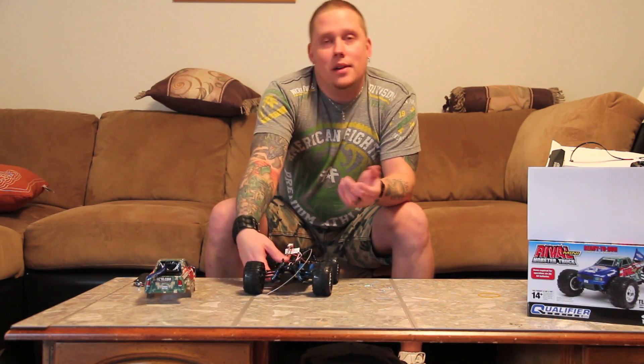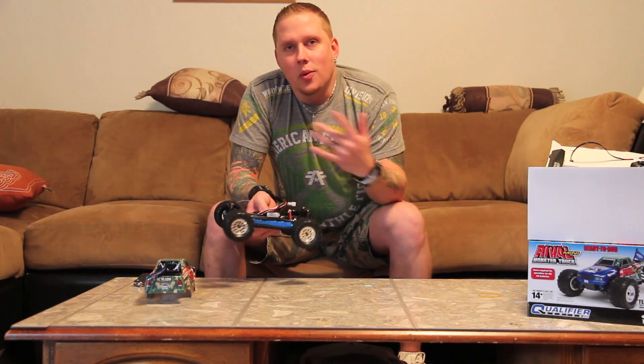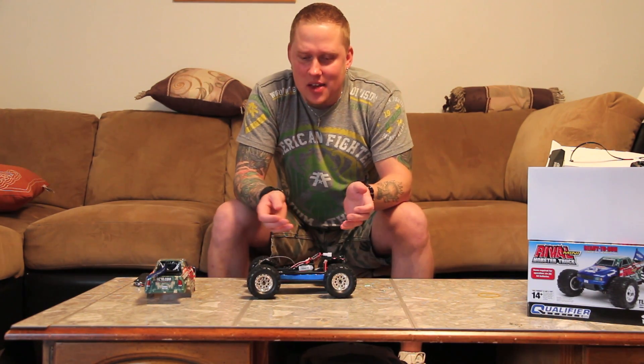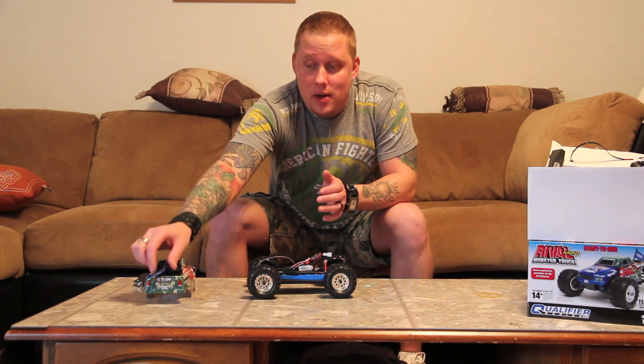I might buy one again - I might get a Mini Summit for the winter so the 1/10 Summit can have a little brother. But yeah, it's brushed so I'm going to put a brushless system in it. I think the brushless system I have for it is 6,000 KV - I'm not sure, I've got to find it, I have no idea where it's at.